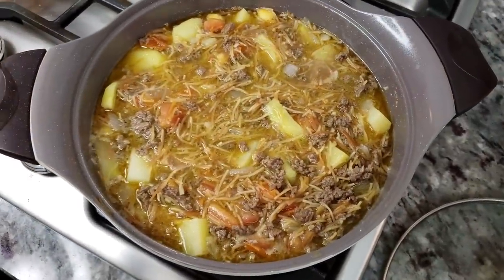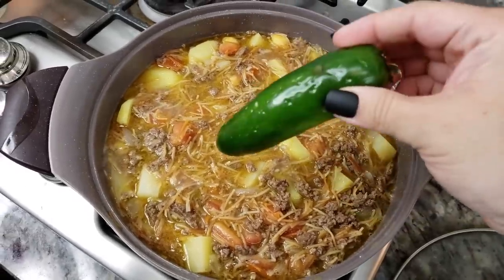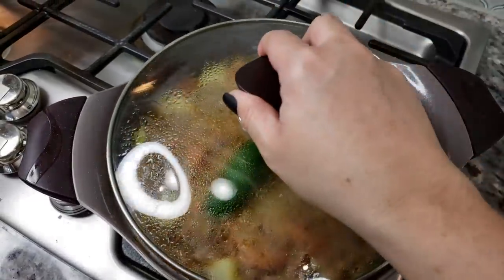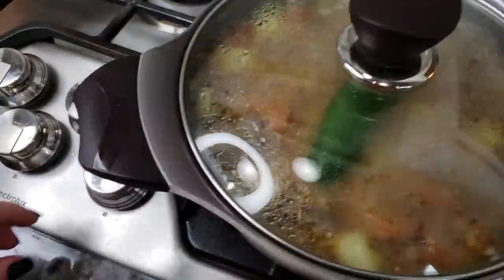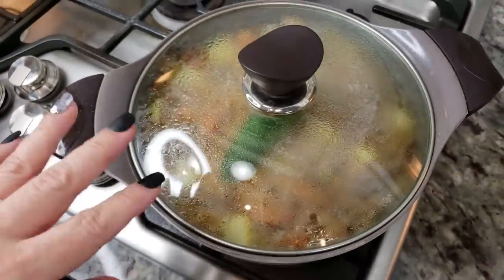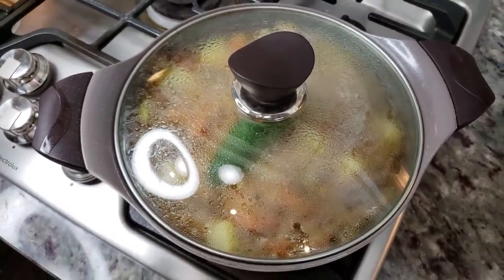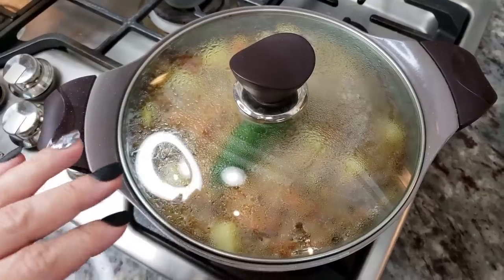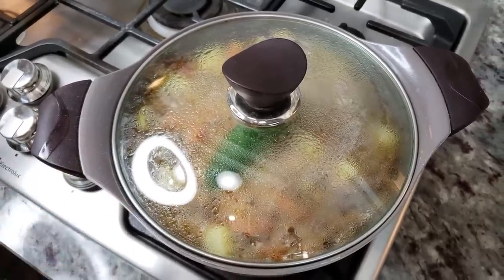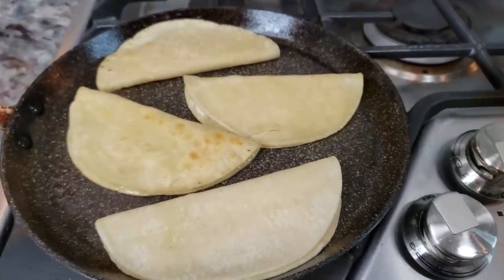The pot is now at a gentle simmer, almost a gentle boil. I'm adding the jalapeño, which is optional, then covering it with a lid, lowering the heat, and letting it gently simmer for about 15 to 20 minutes. I suggest you do not lift the lid — you don't have to stir it, just trust the process.